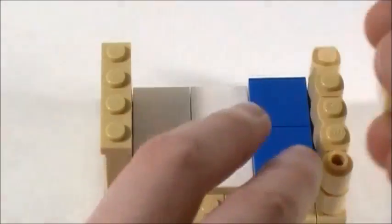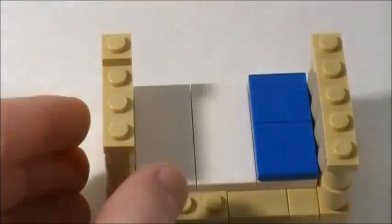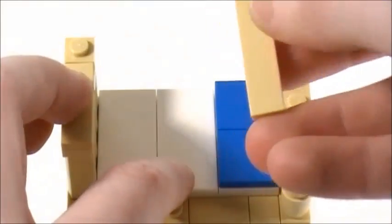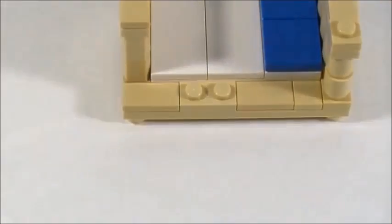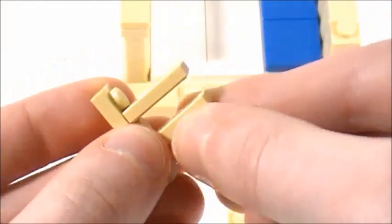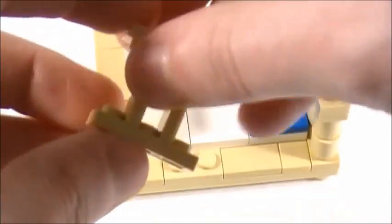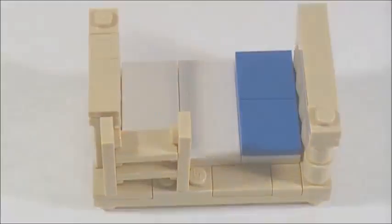I'm going to take a 1x4 plate and place it on that side, then a 1x2 plate and a 1x3 plate. Then a 1x1 plate, a 1x1 smooth tile, and a 1x2 smooth tile on that side. On this side I'll start with a 1x4 smooth tile and then a 1x1 plate. Now for the ladder: I'm taking two 1x3 plates and two 1x2 smooth tiles, placing the tiles in between the studs — a pretty easy technique. You can just place this on the side, flatten it on the table, and simply set it in so it leans up against there.